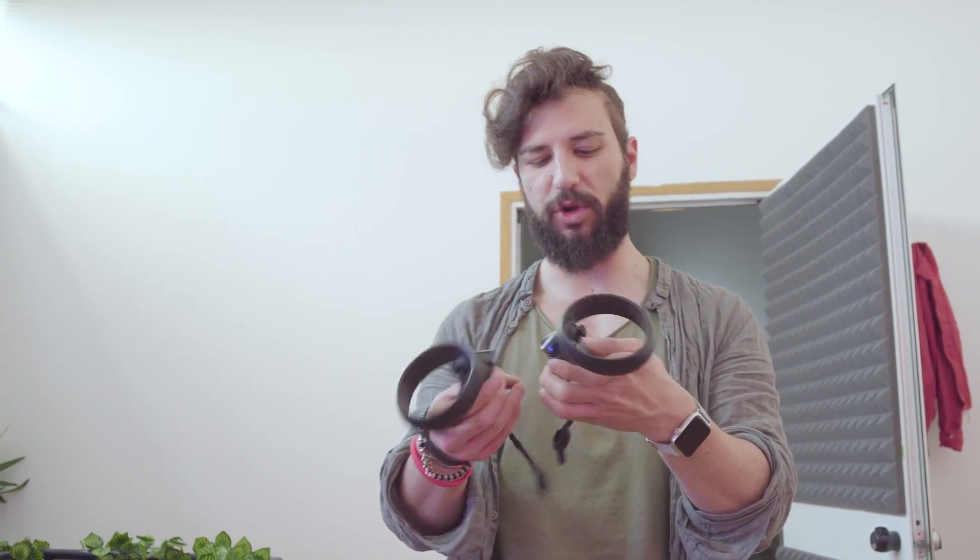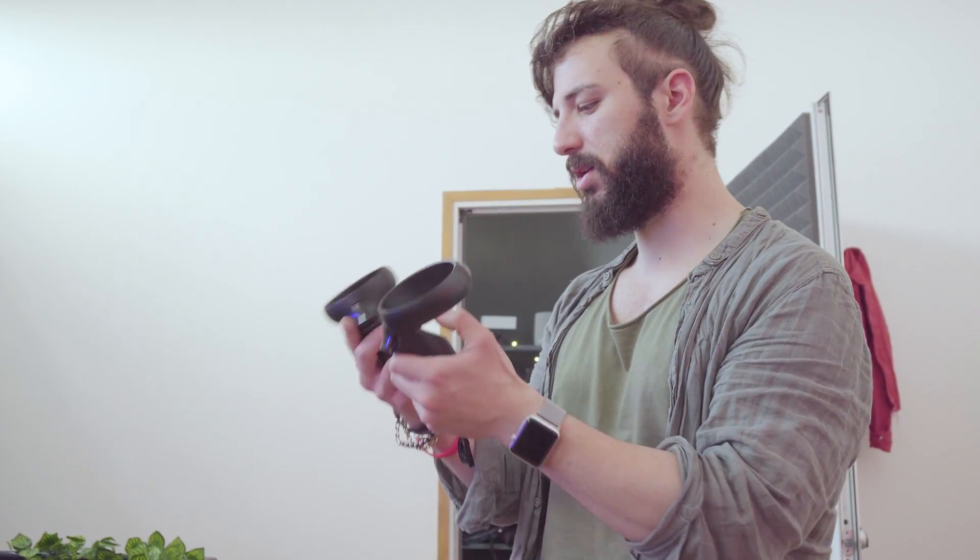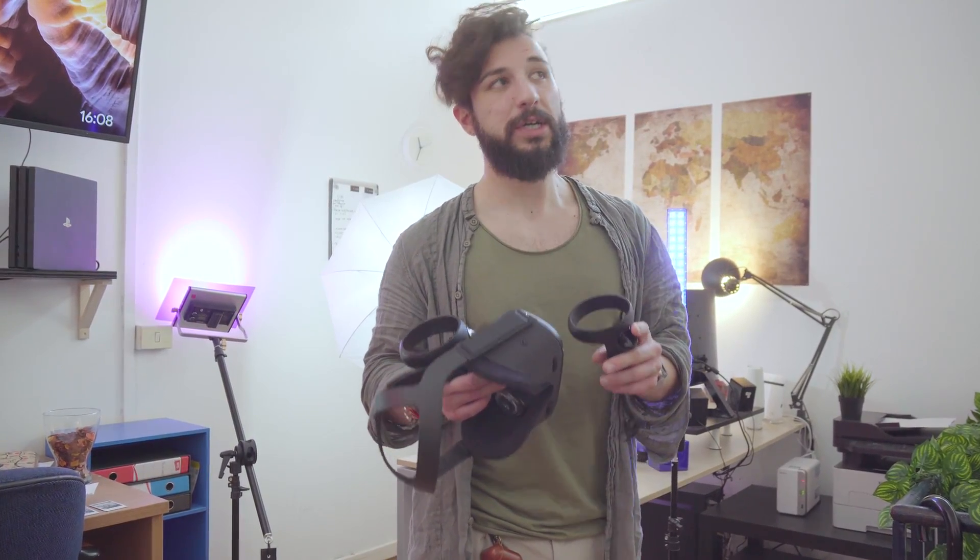I controller di sinistra e destra si impugnano bene, ma l'unica nota negativa sono i materiali: una plastica che si sporca subito e che sembra un po' debole nel tempo. La maschera che protegge il viso è traspirante, quindi non si creerà quell'effetto di maschera sudata.